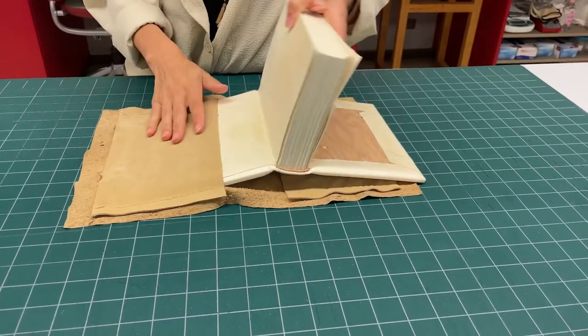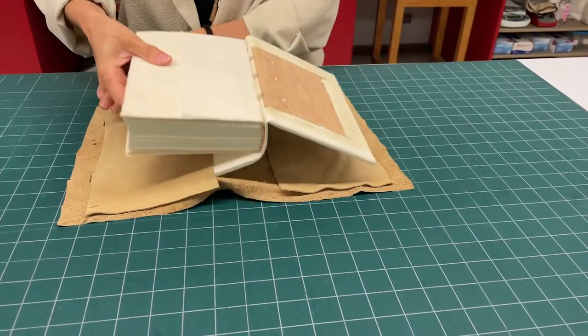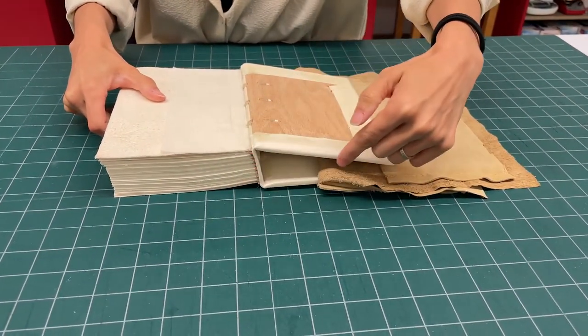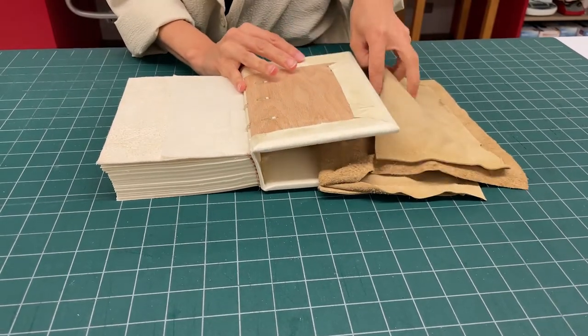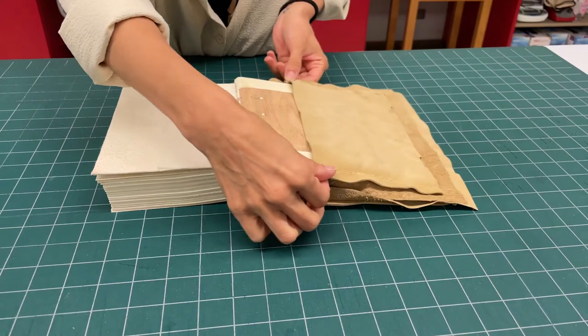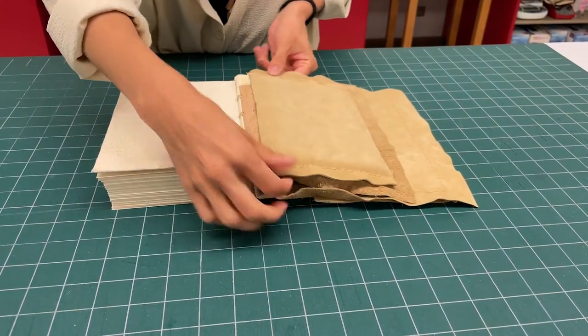Next, we're gonna close the book and bend the covers to make a C shape, and that's how we're gonna feed through the front pocket. Once you have the cover in, you can pull the pocket all the way.